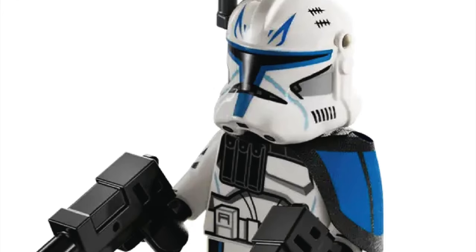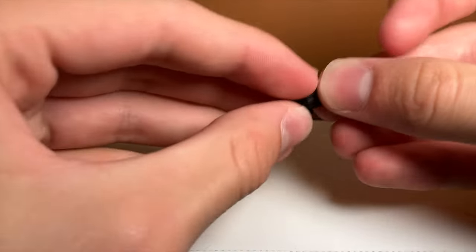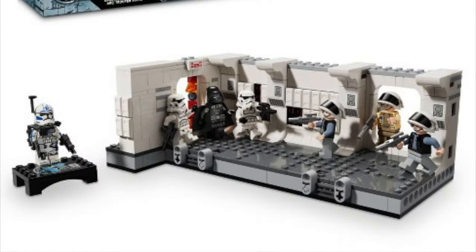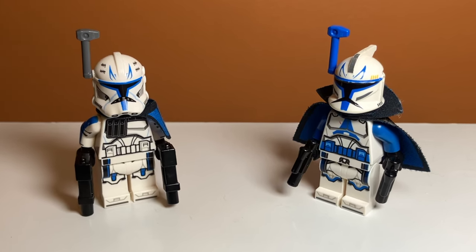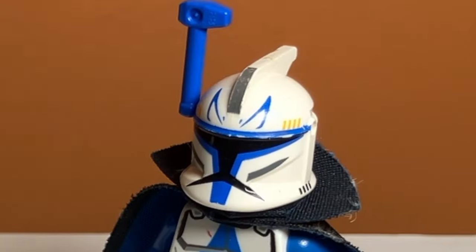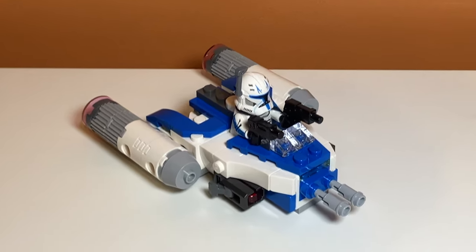Something that I feel is overlooked in this Captain Rex minifigure is the blasters. I really like this new style of blaster — it looks a lot better than the normal blaster pistol, and I'm glad LEGO is including it in more of their sets. It's also really nice that this is a Phase 2 Captain Rex. We haven't got one of those in a very long time, and really the only difference between a Phase 1 and Phase 2 Captain Rex is the absence of the fin on the helmet, but I still think it is really nice to get another version of him.